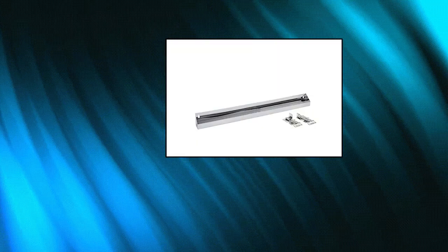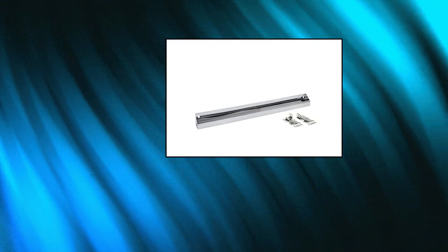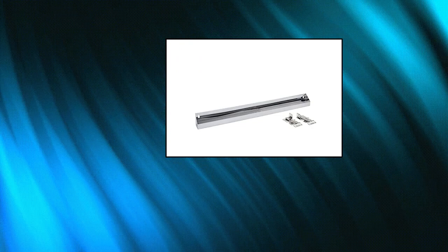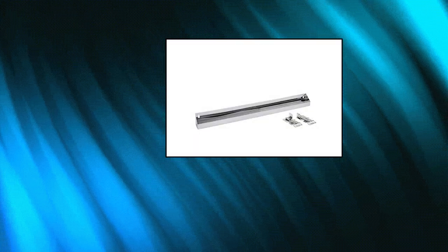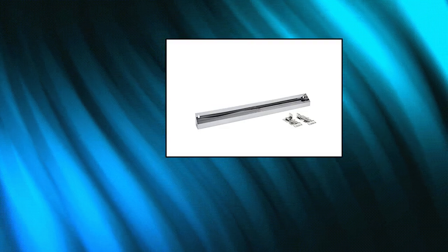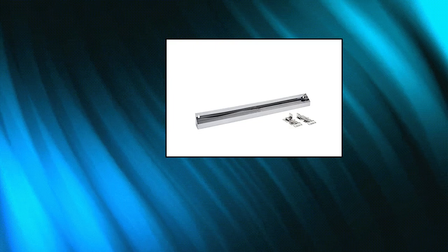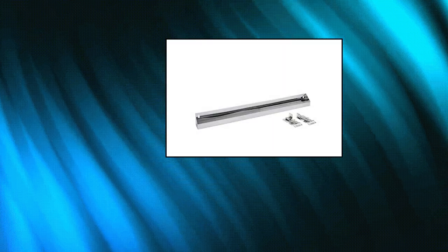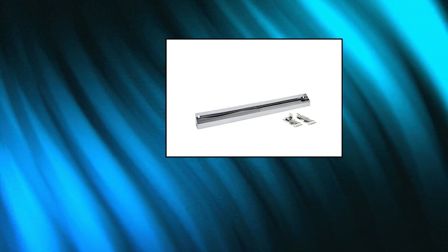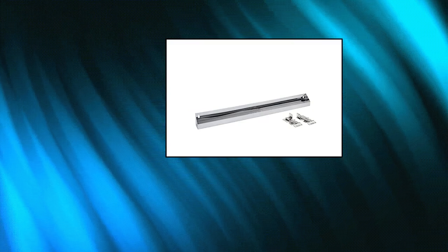Rev-A-Shelf 6581-31 SC 31-Inch Stainless Steel Slim Tip-Out Storage Tray with Soft Close Hinges for Kitchens. Maximize space, organization, and efficiency in your home with this Slim Tip-Out Tray. Perfect for kitchens, laundry rooms, or vanities. Durable construction — heavy-duty stainless steel built to last with stiffening ribs that provide extra stability and eliminate side play. Soft close — this tip-out tray features soft close hinges. Mounts to sink front panels.